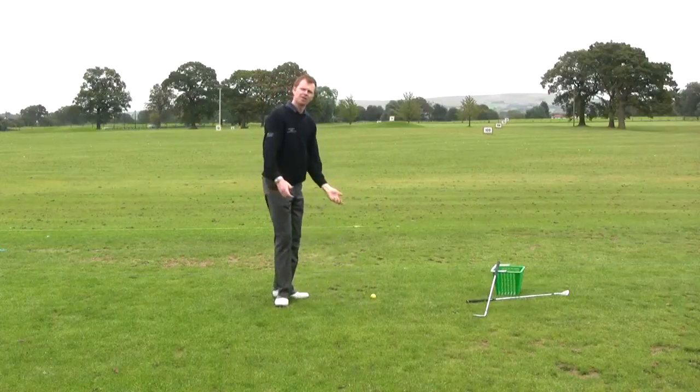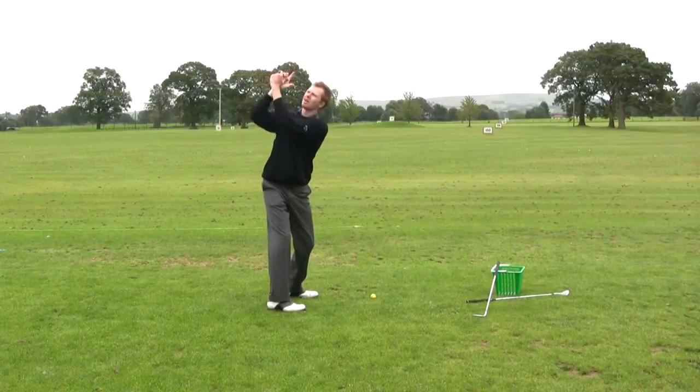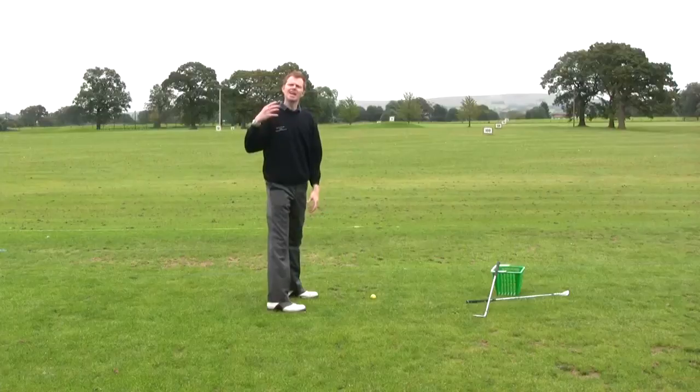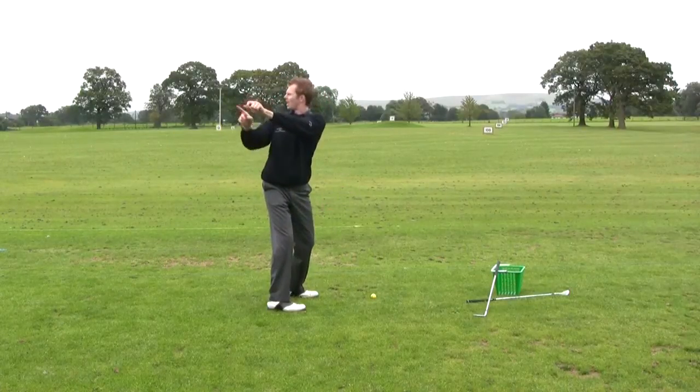If you find that you're taking the club what we'd call across the line, the thumb would be pointing to the right hand side of your target, over that way. Laying the club off too much would be the other way, with the thumb pointing out to the left.